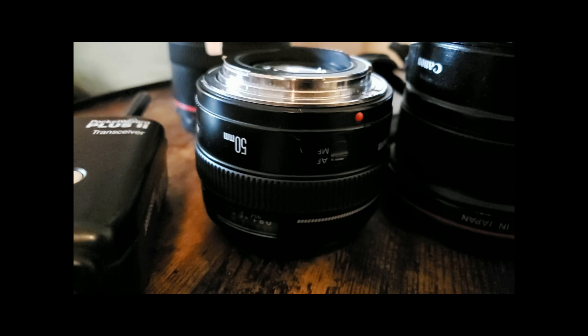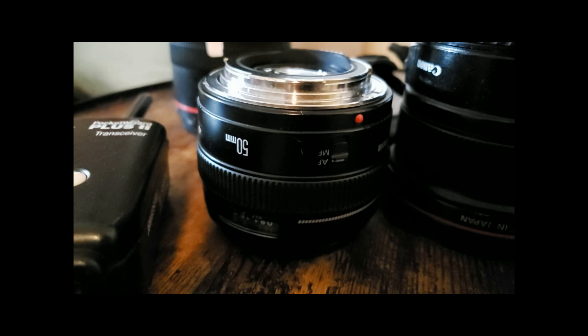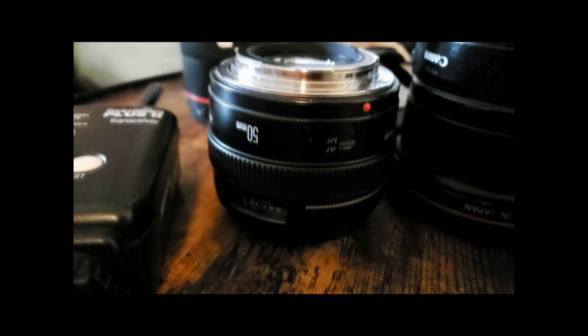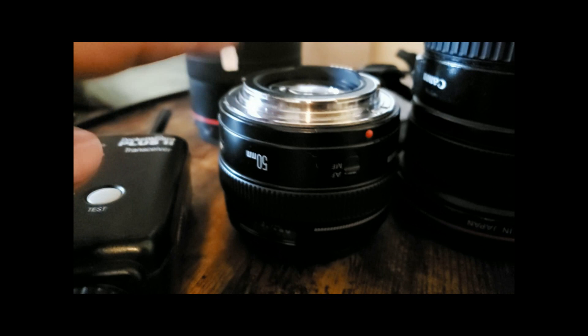The next lens I use the most is the 50mm f/1.4 — probably my go-to for everything. It's perfect for family portraits and for newborns; you stay very close to the baby. It gives very shallow depth of field and it's not super expensive. The f/1.2 is about $1,300 but you can find the 50mm f/1.4 for around $300 to $400 on OfferUp. I'd go with this one over the really cheap f/1.8.